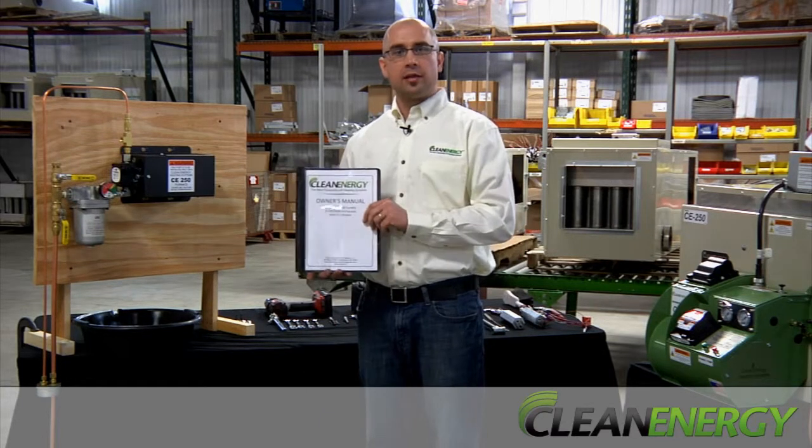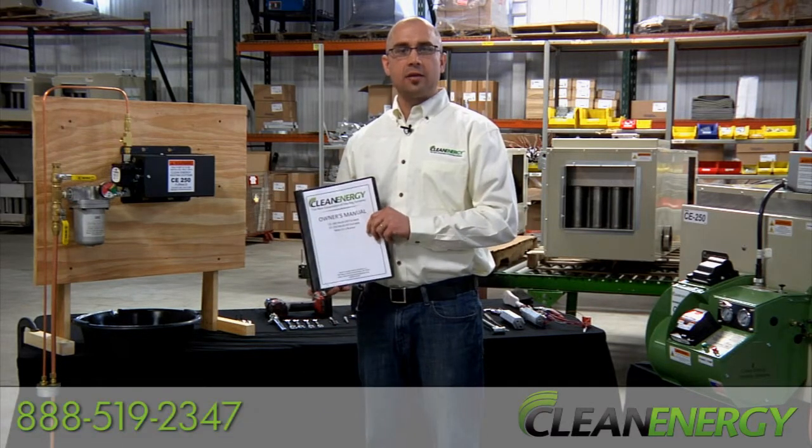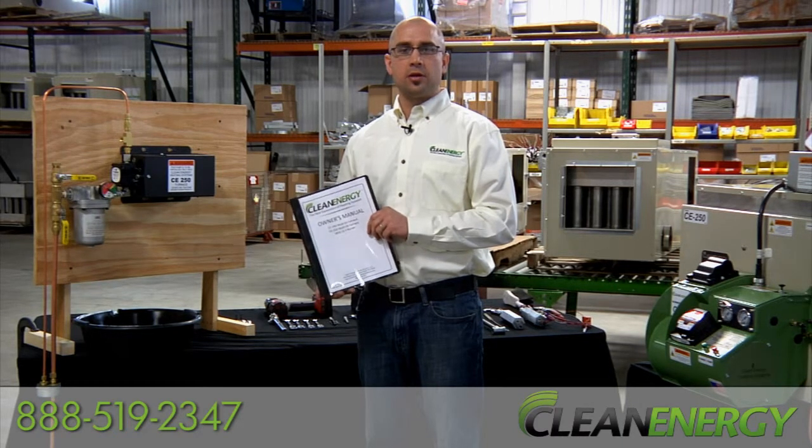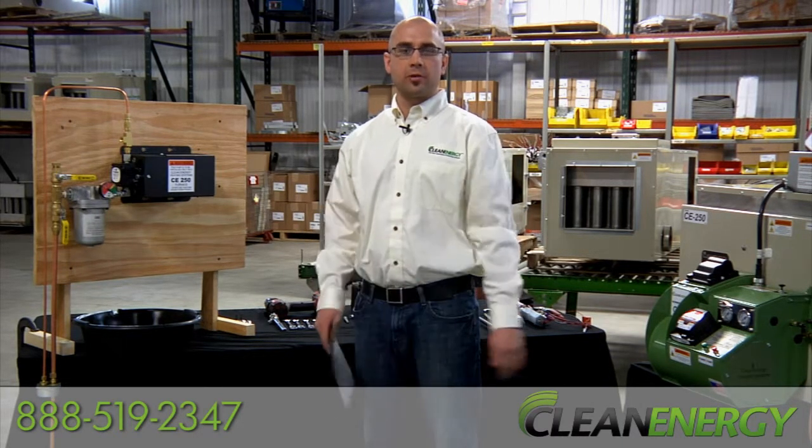Remember, have your owner's manual handy and give us a call at 888-519-2347 if you have any questions. We support our furnaces directly and we're here to help if you need it.